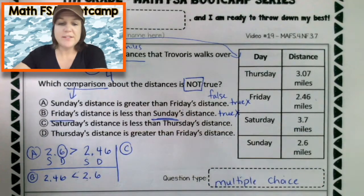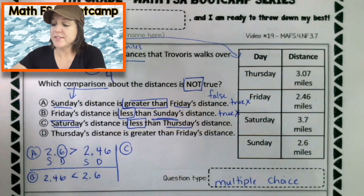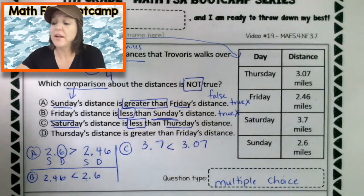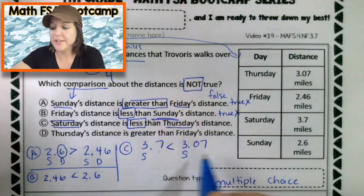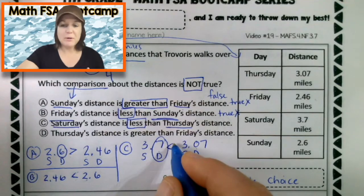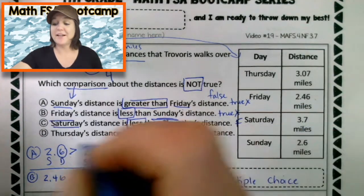Let's try C. C says that Saturday's distance is less than Thursday's distance. Saturday was three and seven tenths — we're saying that is less than Thursday, which was three and seven hundredths. We've got three in the ones place and three in the ones place — those are the same. We've got seven in the tenths place and zero in the tenths place — those are different. Seven is greater, which means our comparison crocodile's mouth should be opening up and eating the greater number. So we have the wrong sign there, meaning C is false — which means it is going to be the right answer.